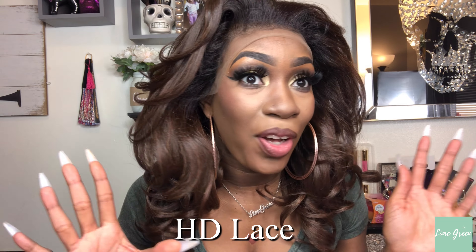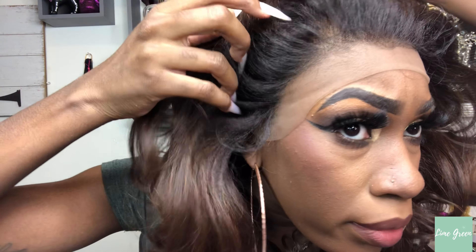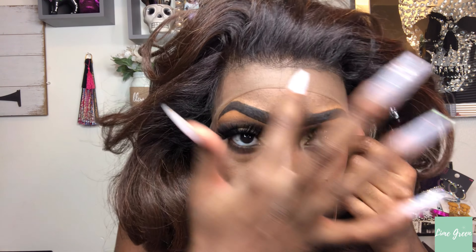Alright, so this is how the wig is looking with me just putting it straight on. Oh my god, this color is just so freaking gorgeous! It says no plucking required, and to me it looks like it's been plucked pretty good — it doesn't look bulky. I'm gonna go ahead and cut the lace. To me the lace doesn't look ashy. I'm going to go ahead and tint my lace and I'll be right back.